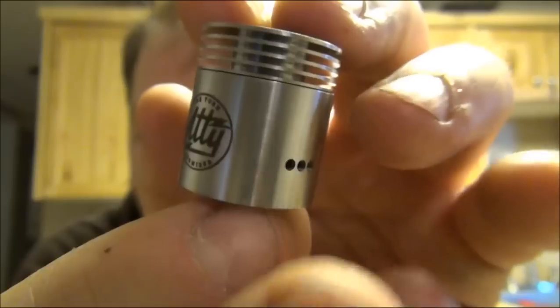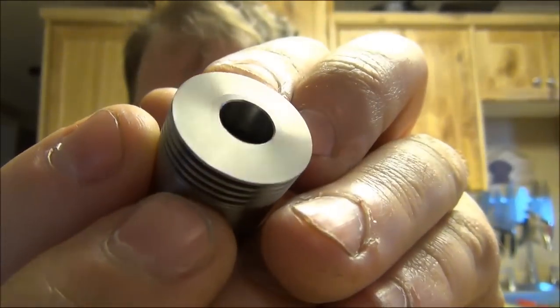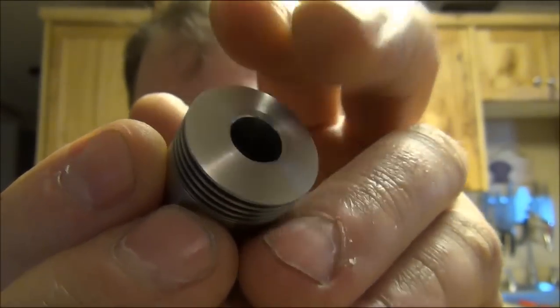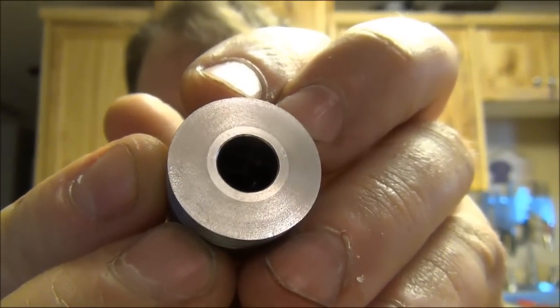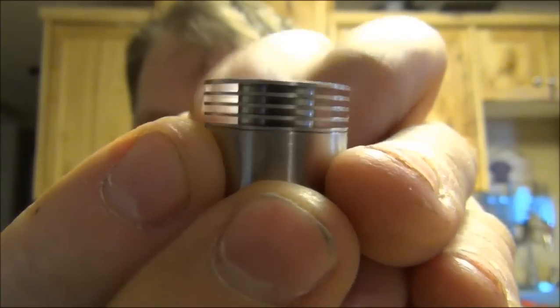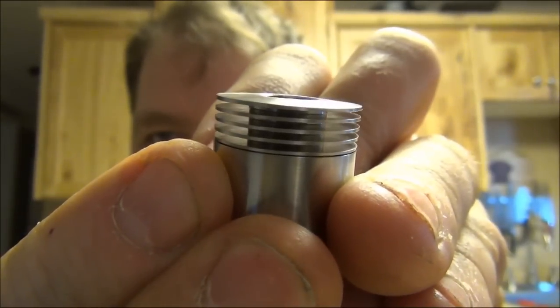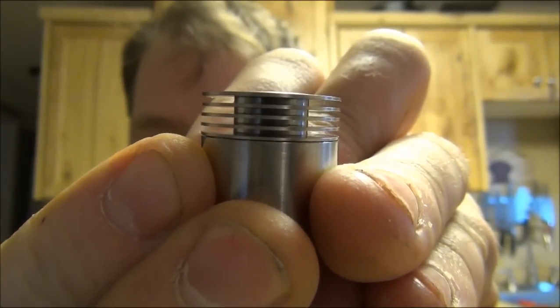The machine quality is top notch. No spit back protection, but note the top — there's just a little flat spot here that gently goes down into the side, so it's not fully round. All of your drip tips are going to look fantastic on here.